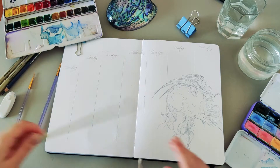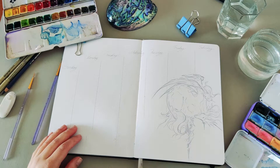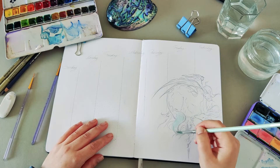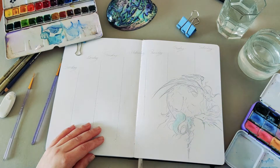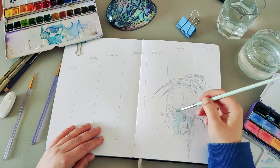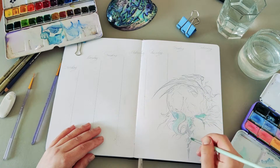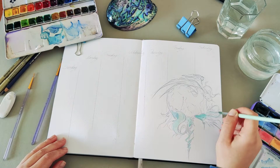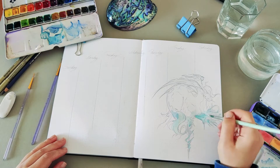Starting to work on it, I realized there's one face, then another face, and there's a horse — which will be interesting. After spending some time figuring out all of that and where I want to place it in the bullet journal, I was like, okay, I think I got it. I just had to squeeze my Friday tasks but I wanted to have the full logo on the paper.